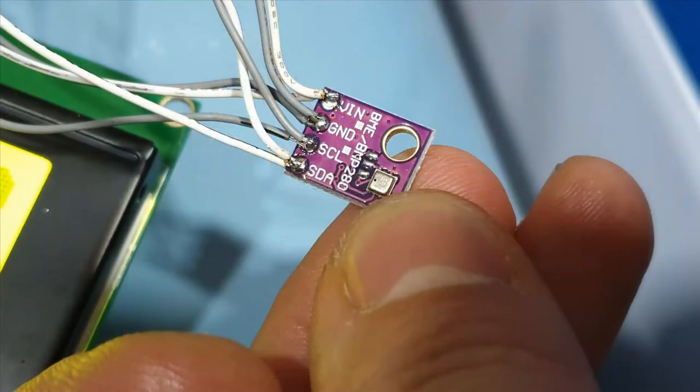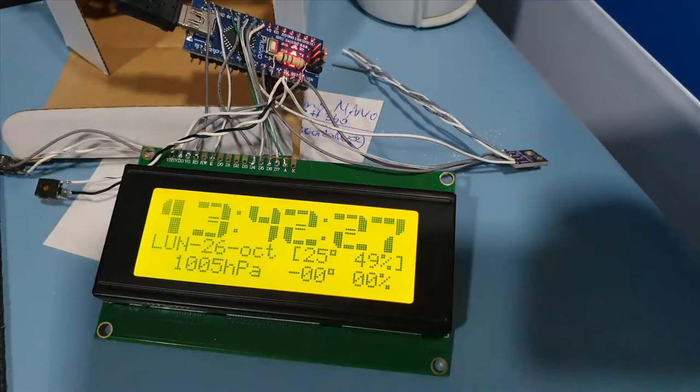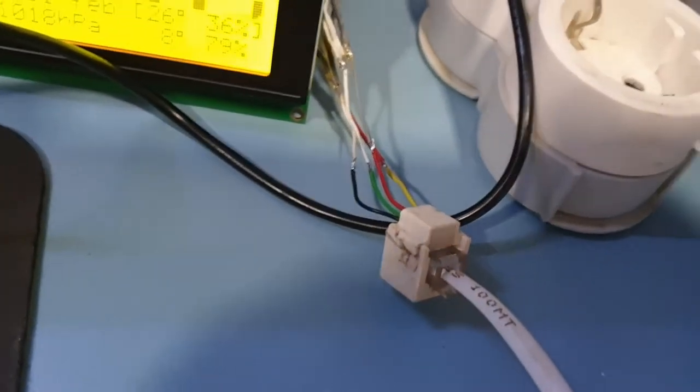Then I connected the interior temperature sensor to the I2C bus and the whole prototype was tested on the bench. As soon as it was working alright, I began connecting the exterior temperature sensor.